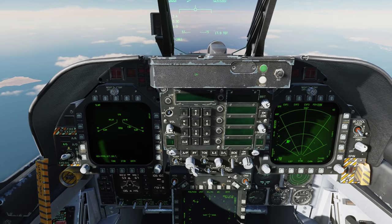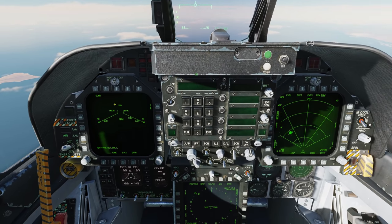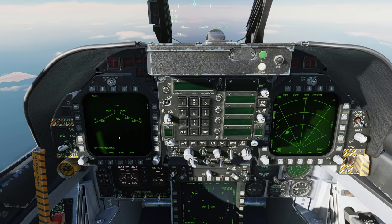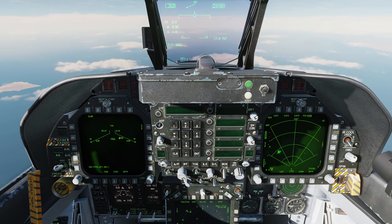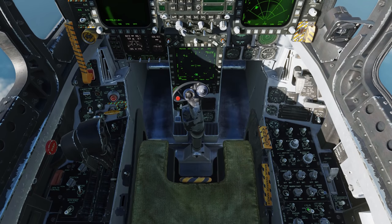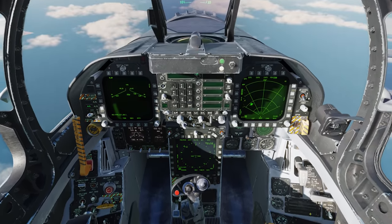Let's go to air-to-ground master mode. On the source page we can see we have the AT FLIR mounted on the left chin station, and on the inner left wing station I have it empty to give the FLIR as much ability to look around as possible. Coming down, let's make sure the FLIR switch is in the on position, and also set the laser target designation ranging switch to arm.